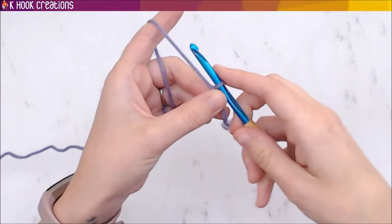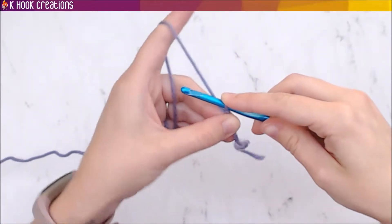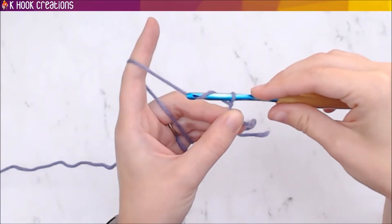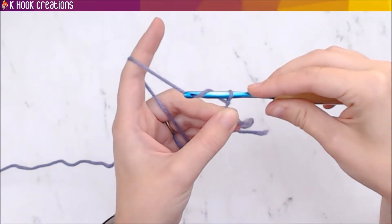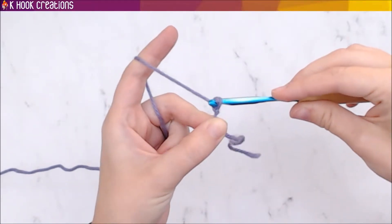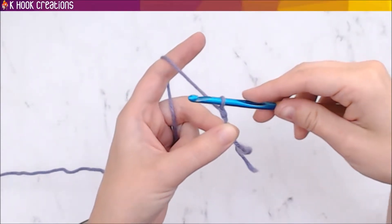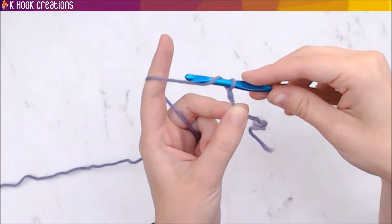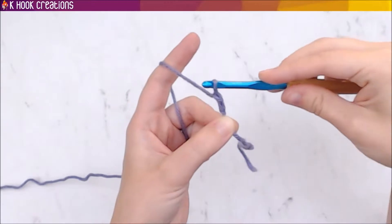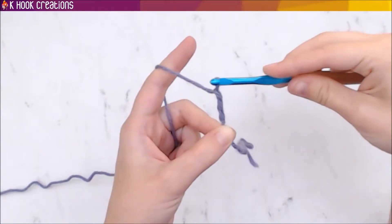To make a simple chain, all you have to do is yarn over once — just wrap the yarn over like that. Then turn your hook so it's grabbing onto that yarn, and when you pull it through, keep pulling tightly on the end of the yarn too so you can pull the hook through the loop. That's one chain. Then just yarn over again, turn your hook, and pull it through.